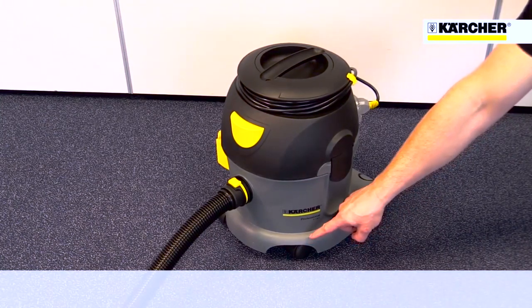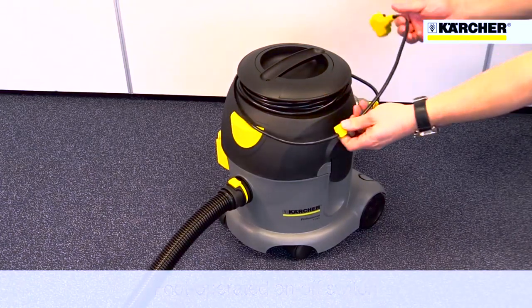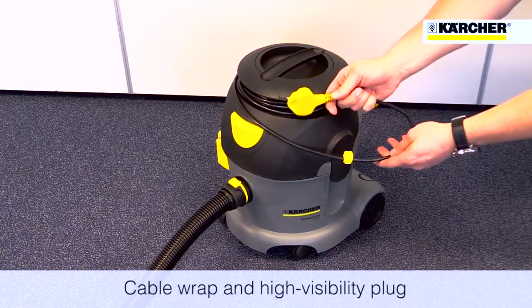Unlike competitor machines, it's got a large on-off switch on the top that can even be operated by foot, and a cable wrap to keep the power lead neat and tidy.